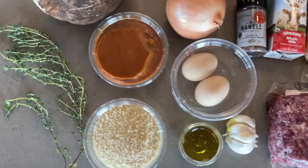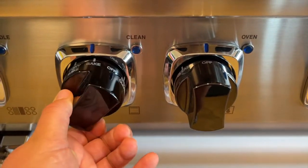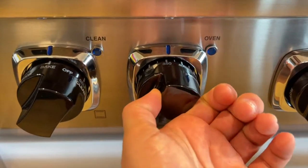Here are all of your ingredients. The first step is to preheat your oven to 375 degrees Fahrenheit.